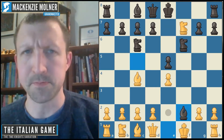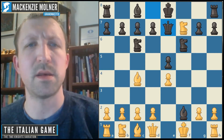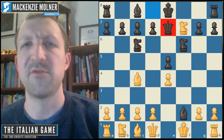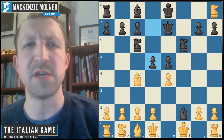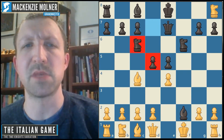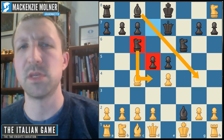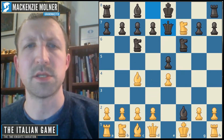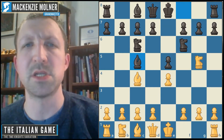White could also try king f1. Black will usually move their queen, and if white takes, in a lot of cases they're going for counterplay stemming from d5. The thinking is that in upcoming positions they might be able to play something like knight d4, bishop g4, and create some powerful attacks.